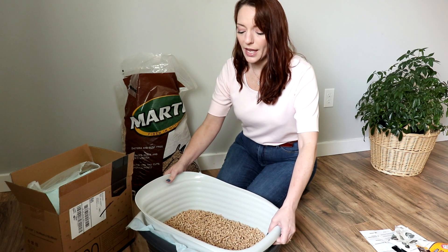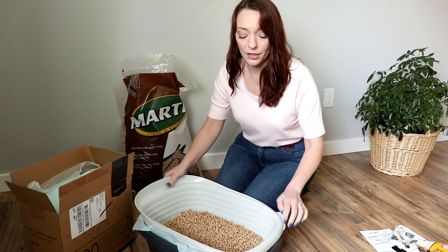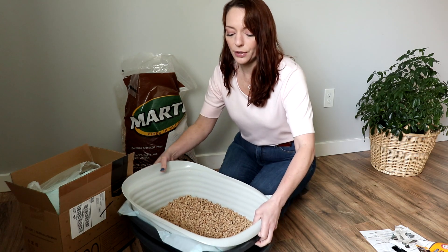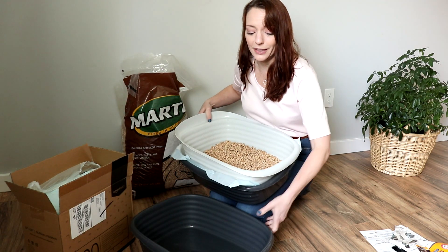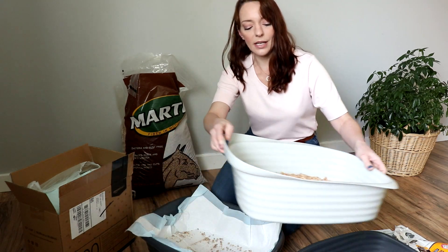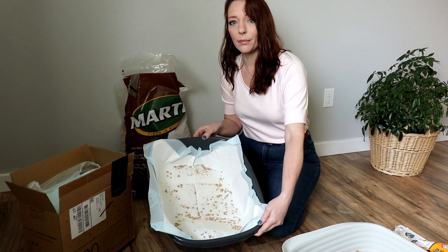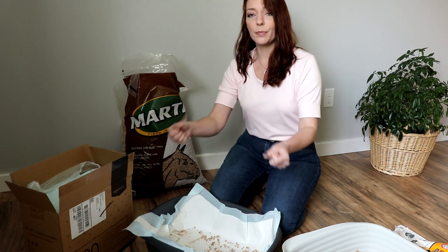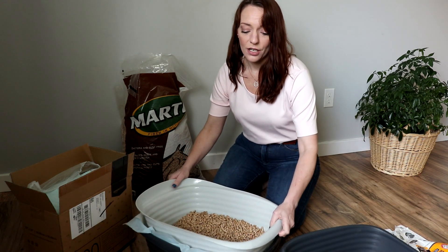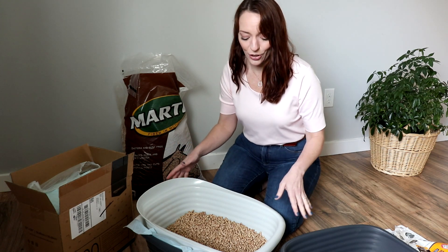When it's time to clean the puppy pad underneath, you take the bottom pan off, pull the sifting pan out, sift it into the other pan, and then clean what's in the bottom. Just pick up the puppy pad, put it in a bag, put it in the garbage, and you are done. No touching anything, no scooping the clay.